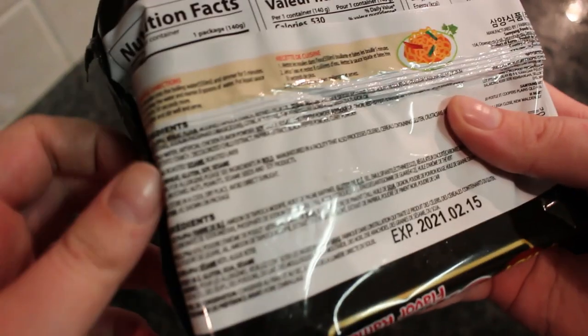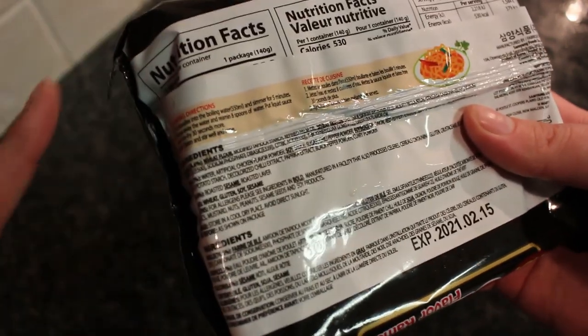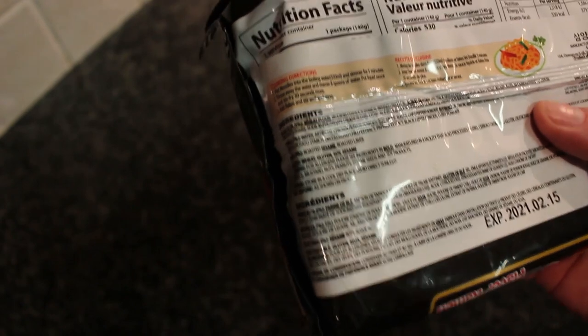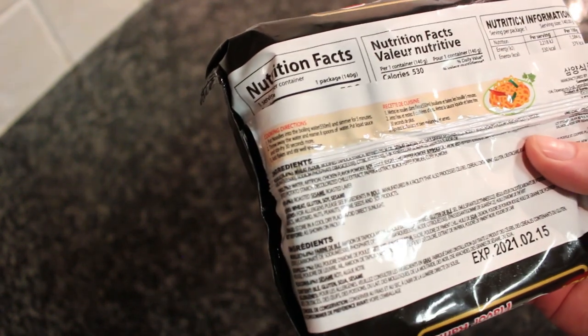So the instructions are back here. If this thing wants to focus at all. Okay, you still can't see even with it focusing. There's like a lot of different languages and the instructions are pretty basic. You add the one sachet, you add the other sachet. So let's do this.